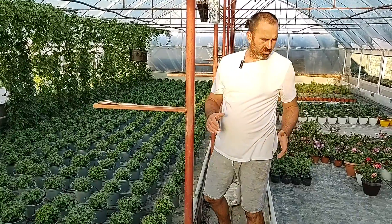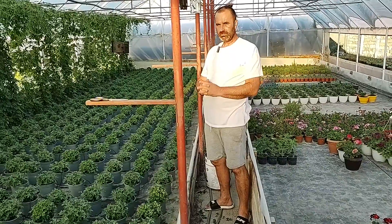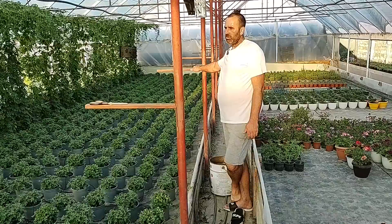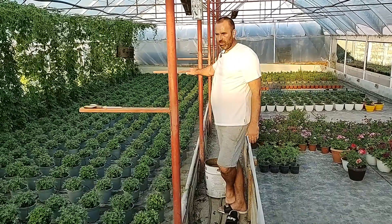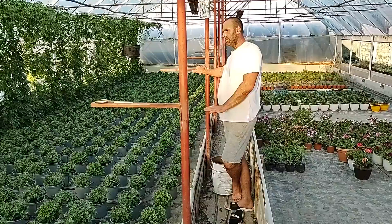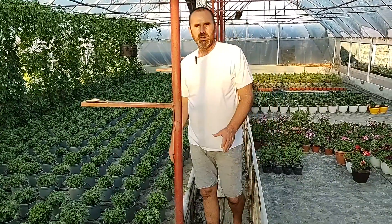Nu vreau sa intru prea in amanunt cu aceasta planta, pentru ca o sa intru in contradictoriu cu foarte multi producatori. Sa stiti ca am vorbit cu cativa producatori de crizantema foarte mari, mii, chiar zeci de mii de ghivece in fiecare an. Acestia fac de foarte mult timp aceasta planta si au deja vadul de clienti format, vand in cantitati foarte mari en-gros, si probabil si en-detail, dar sunt convins ca foarte putin en-detail. Eu nu vreau sa vand aceste plante en-gros; eu vreau sa le vand en-detail, adica vreau ca clientii sa se bucure de pretul de producator. Este un lucru foarte important pentru mine - sa incercam sa scapam de mana a doua, mana a treia, pentru ca asta nu inseamna decat un plus la pret.